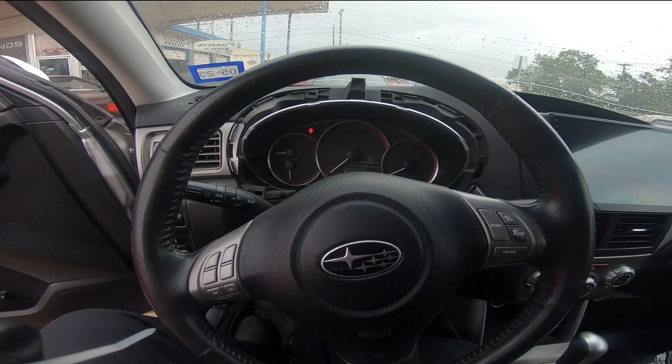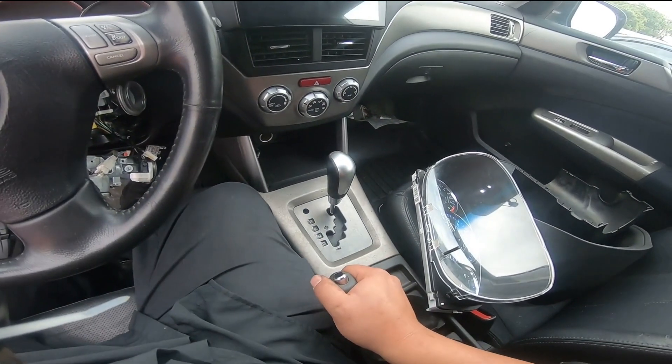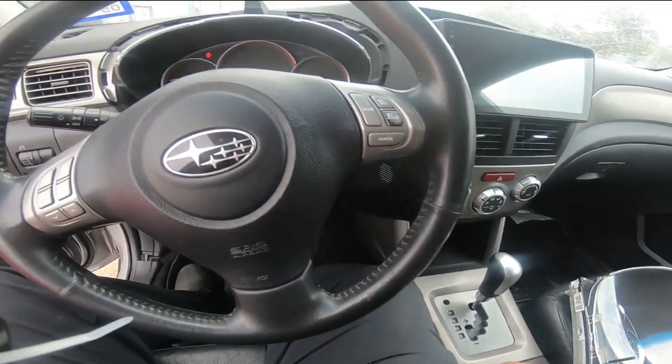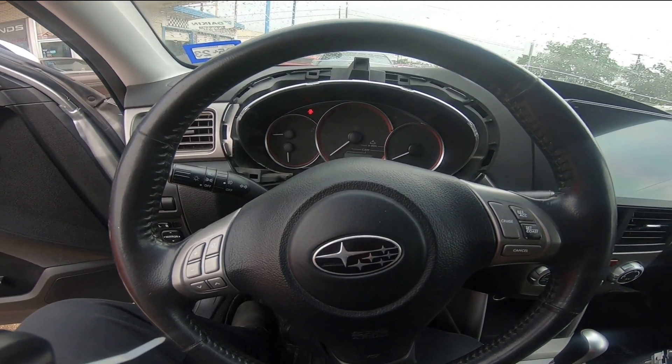So I am trying to get dual AVCS working on my car. It's currently automatic and it's going to get a manual swap. The solution I came up with was actually swapping to an STI ECU.